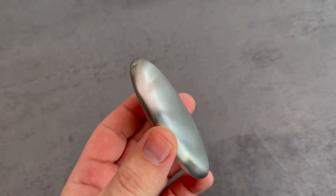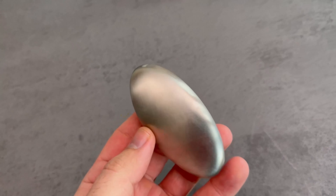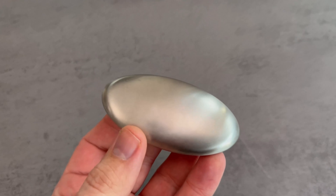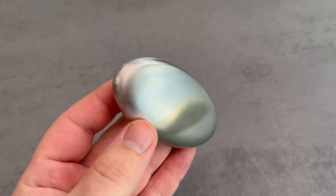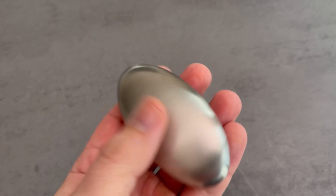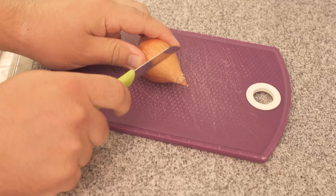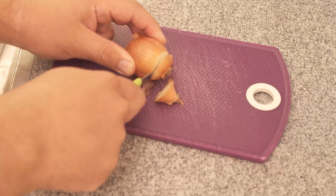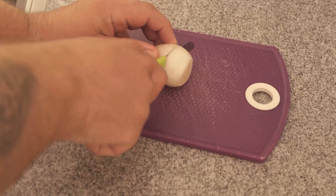Do you have one of these at home? In this video I'll show you two ingenious tricks, which is why you absolutely have to have it at home. Because this is a stainless steel soap, you can use it again and again. I'll link you to one in the video description below in case you don't know where to get it. But what does it do for us? We can do two things with it.